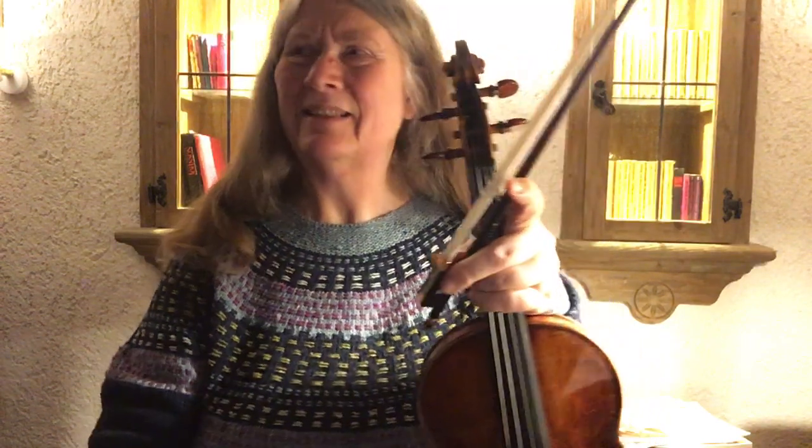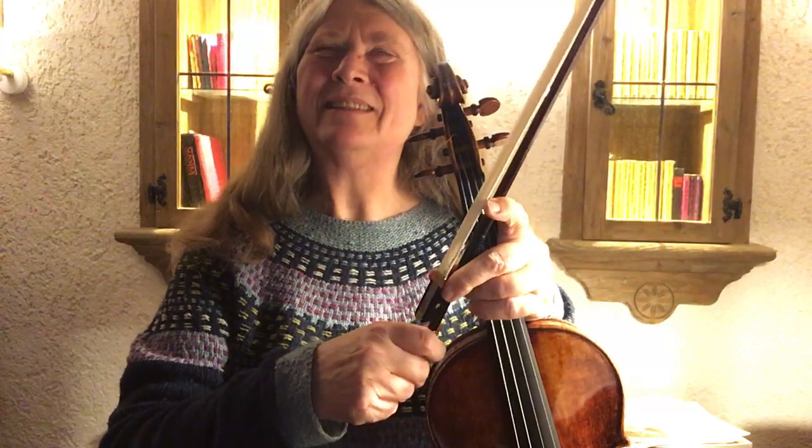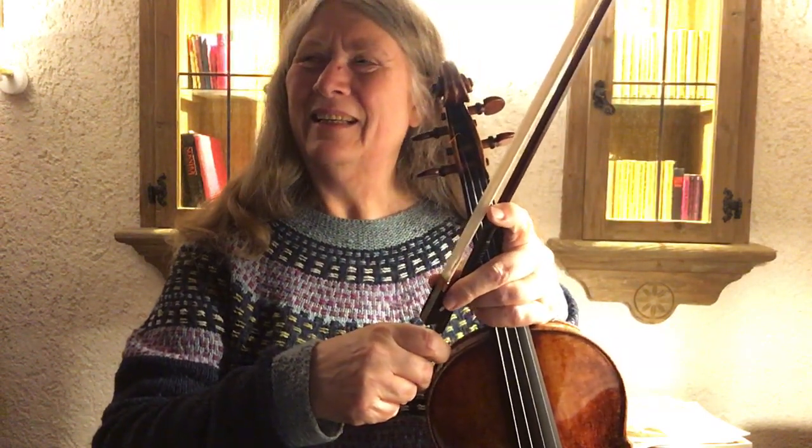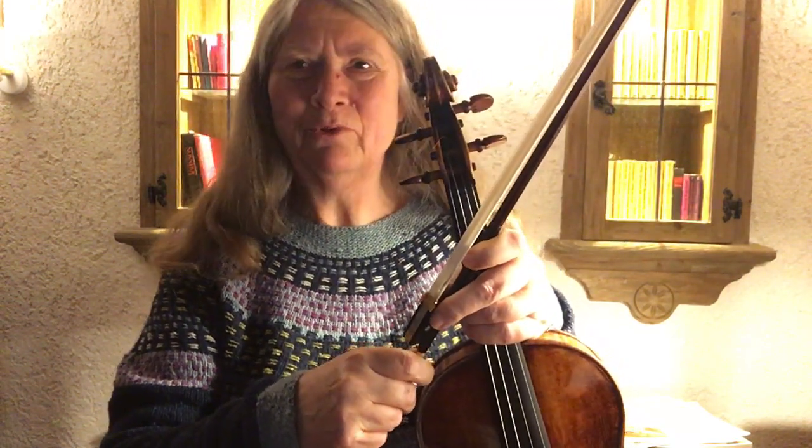For sight reading, I'm looking at sonatas inspired by Scottish tunes by James Oswald and Gemignani. I'm starting with James Oswald and his sonata in D major, which has five movements.